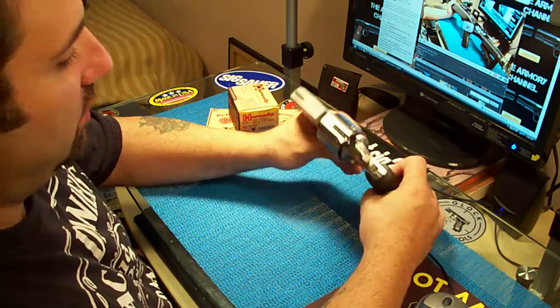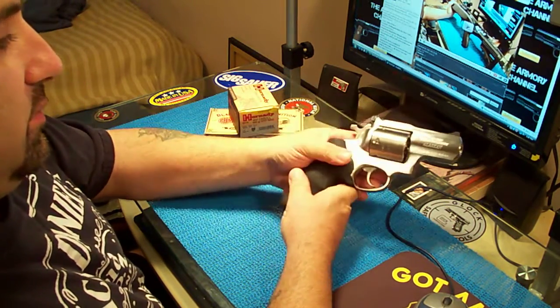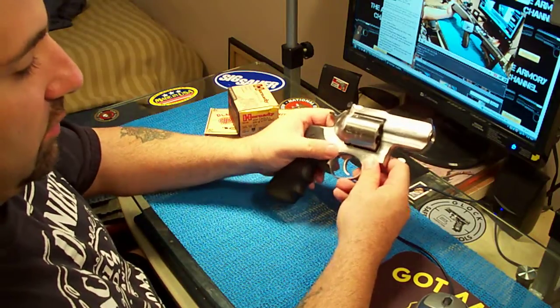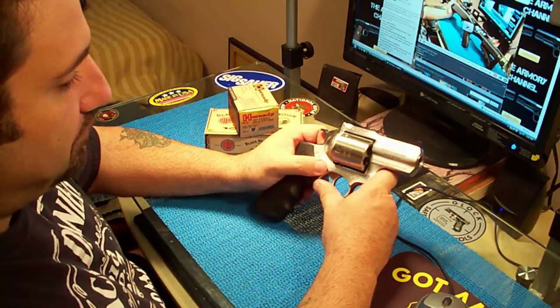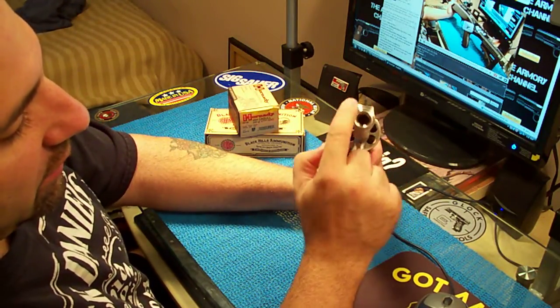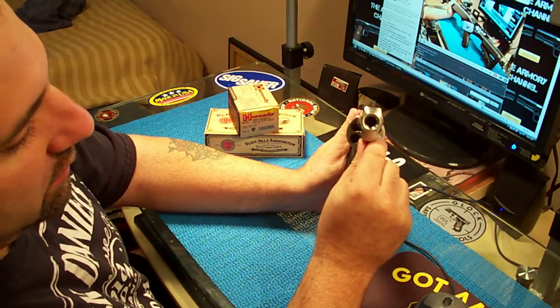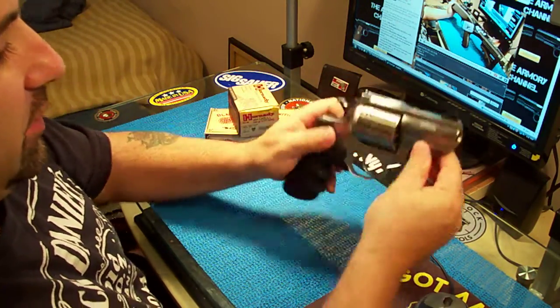If you want to get real technical and you're a real gun freak like me — but it's beautiful. I mean, look at it. It is a Ruger. Ruger makes nice firearms. The machine work is beautiful here on the muzzle — excellent. But there are parts of it where it isn't.